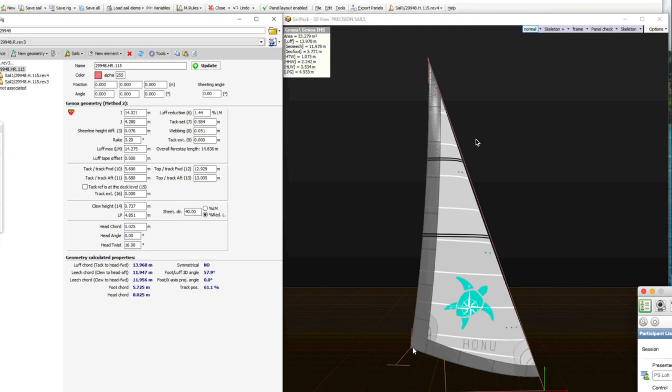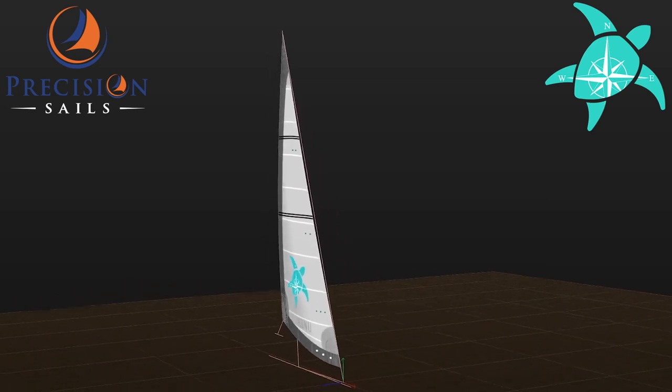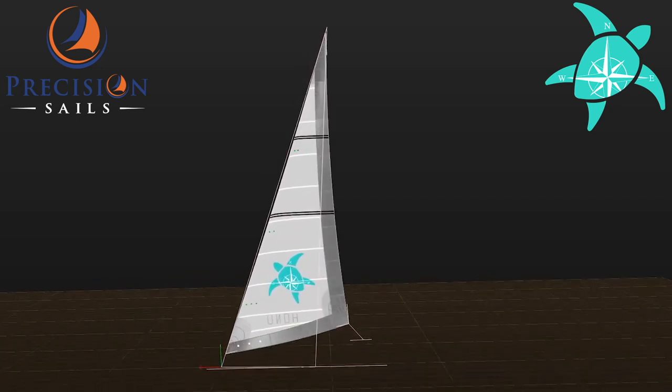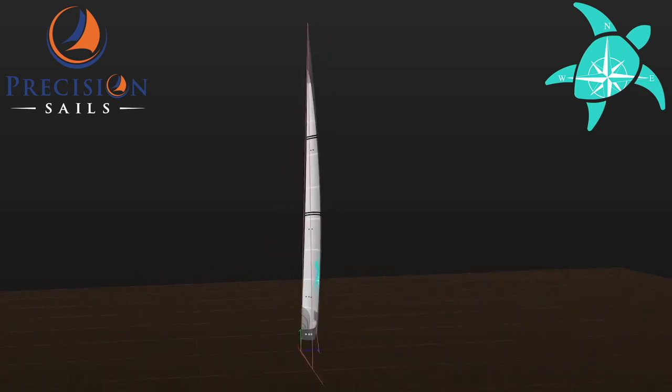I'm looking forward to it. We've gotten used to our baggy old sail and we can make it do what we need it to do — I'm excited to compare the new one. We will always work with you until you're happy with our product, because it's what we do. We love our sails, we love to work on sails, and we want every Precision Sail to be the best sail that's ever gotten on somebody's boat.